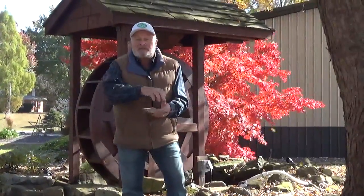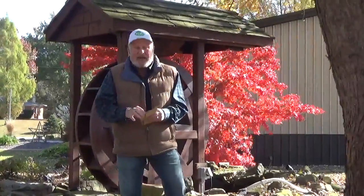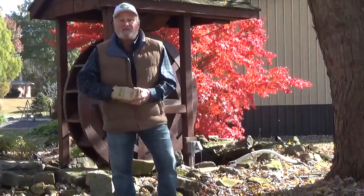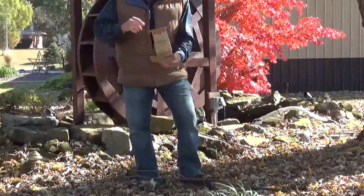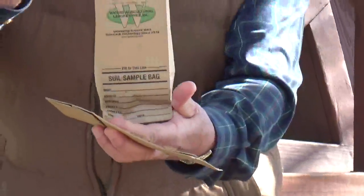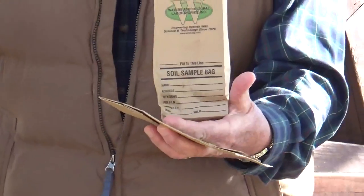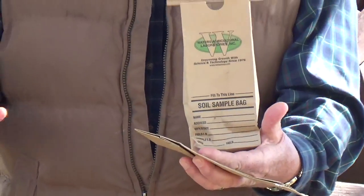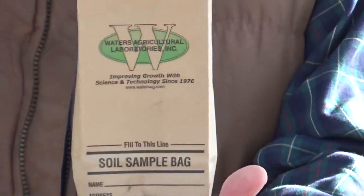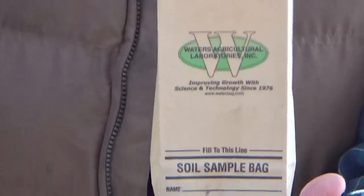Put all the samples in the coffee can and mix them up really well so it's an even distribution of the soil — you need basically two cups. Here is one of the bags: after you've filled everything out, you put two cups of that mixed soil into this bag, you seal it, you've got everything written on the front, and then you send it in. It takes anywhere from a week to three weeks to get the results back.